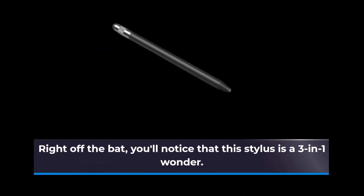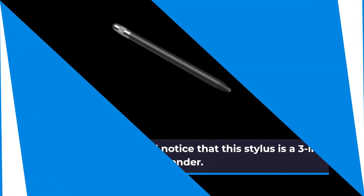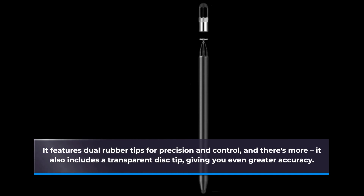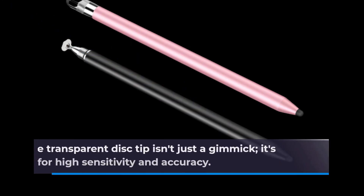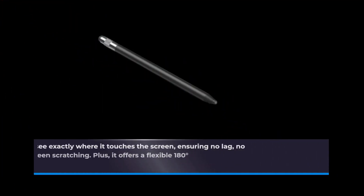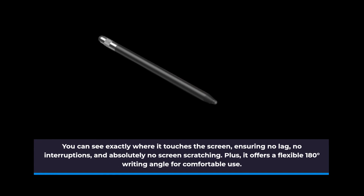Right off the bat, you'll notice that this stylus is a three-in-one wonder. It features dual rubber tips for precision and control, and it also includes a transparent disc tip, giving you even greater accuracy. The transparent disc tip isn't just a gimmick — it's designed for high sensitivity and accuracy. You can see exactly where it touches the screen, ensuring no lag, no interruptions, and absolutely no screen scratching. Plus, it offers a flexible 180-degree writing angle for comfortable use.